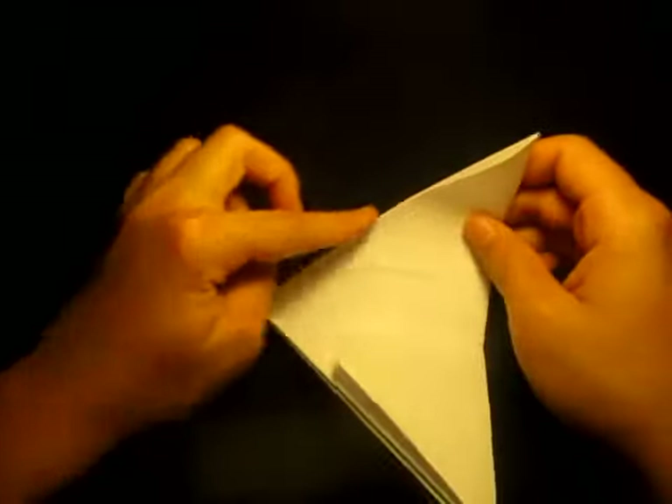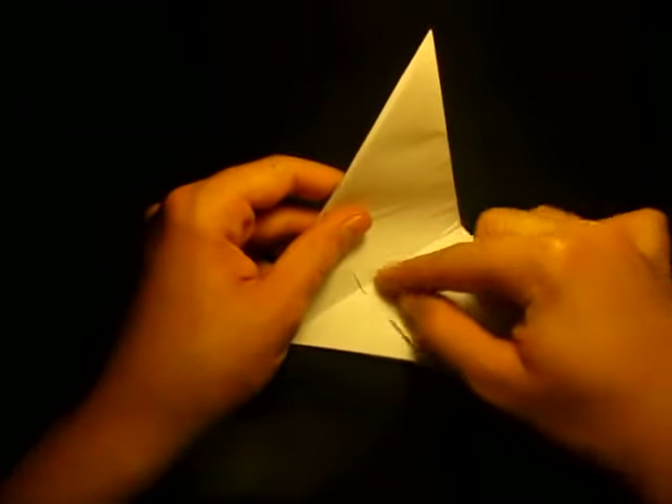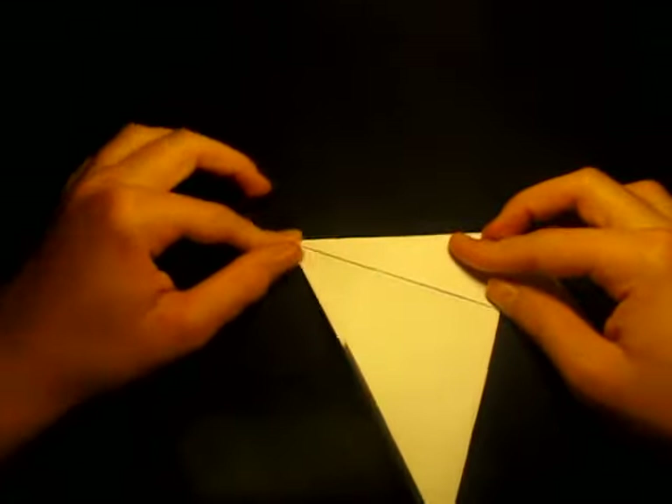Now what we're going to do is take this edge and bring it to this crease right here. We're going to fold it to this middle crease — the angle bisector. Just like that.